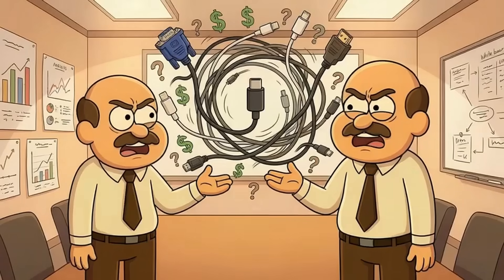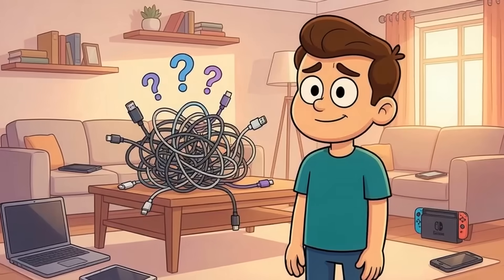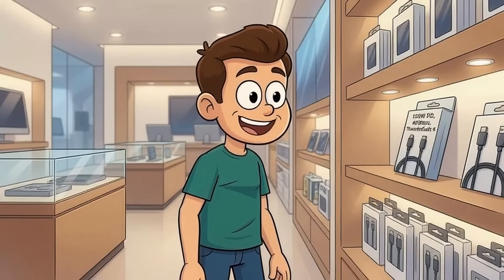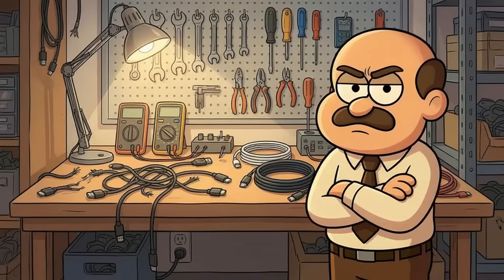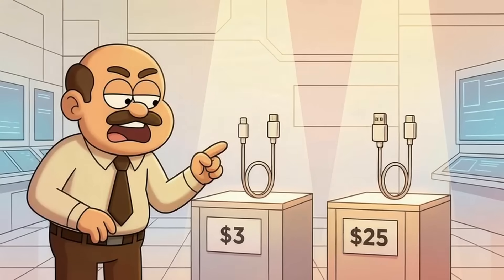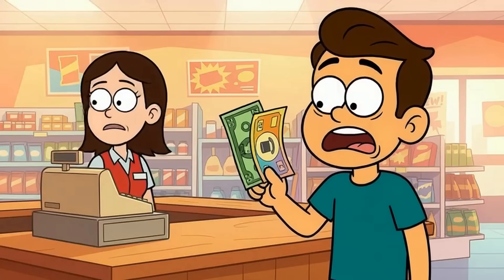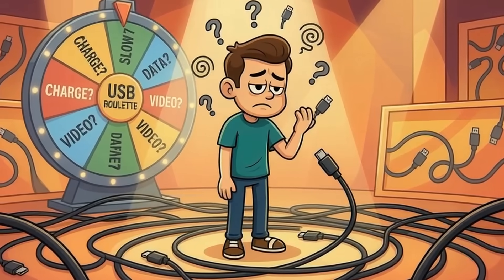USB-C gave us one plug to rule them all, but the cable makers didn't get the memo — or they got it and decided chaos was more profitable. You're not dumb for being confused, because the system is deliberately confusing. Cheap manufacturers print 'USB-C' on the package and hope you don't ask questions. Premium manufacturers print specs because they want you to know what you're getting. It's like the difference between a restaurant that lists ingredients and one that just says 'food' on the menu and wishes you luck. There's no visual difference between a 15-watt and a 100-watt cable — they look and feel identical. One costs $3 and one costs $25, and until you plug them in, you have no idea which is which.